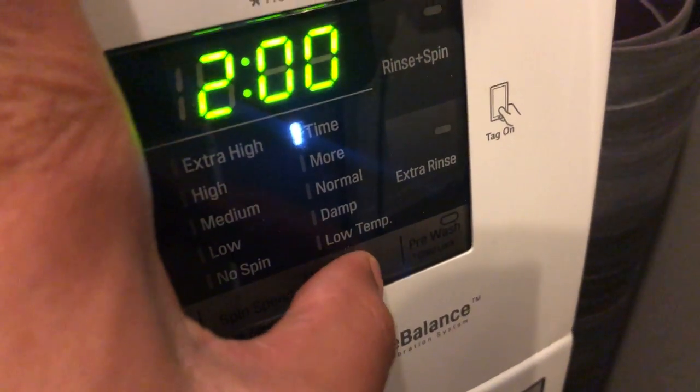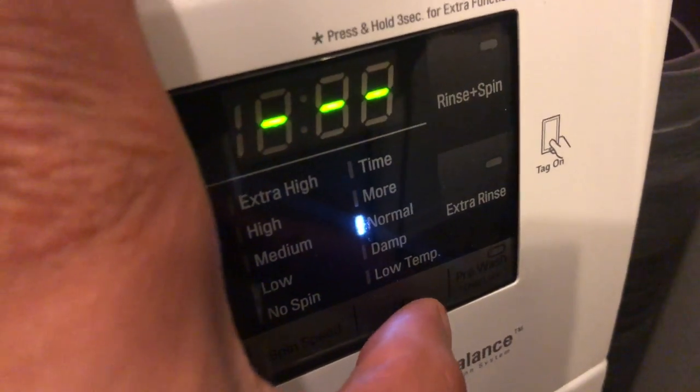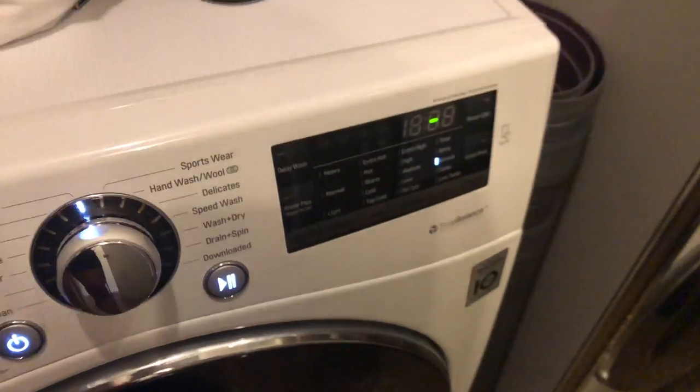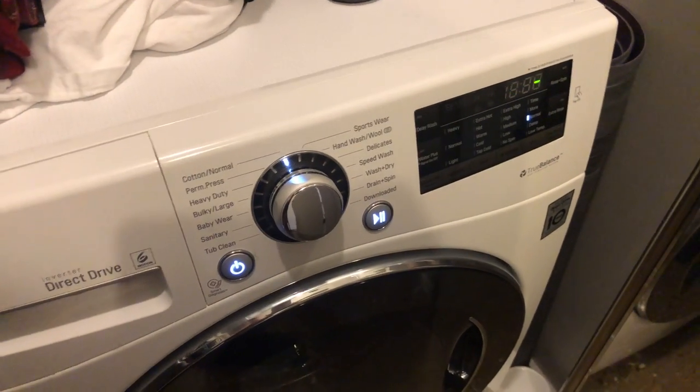Now I can select the dry mode. I can go all the way in to the timing, or I could just have it set to more or normal. Once I select that, I just come back over here and press start. And that's how you just dry your clothes with the front-loading LG washing machine. Let me know if you have any questions.